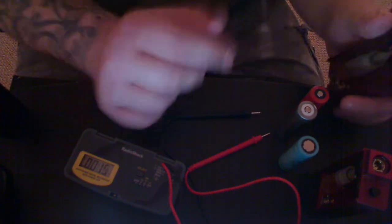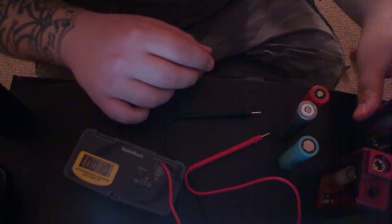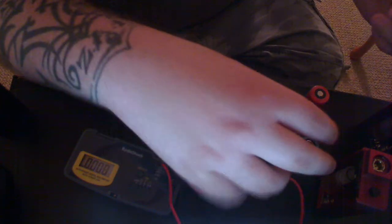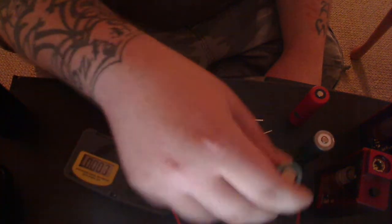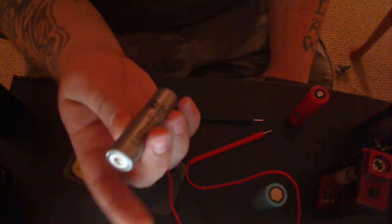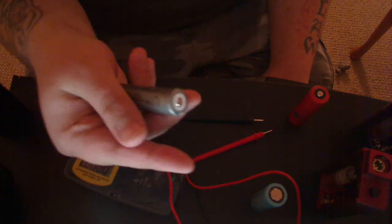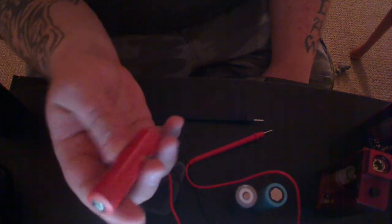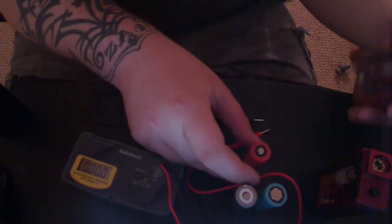What I decided to do tonight was run three different batteries and check the loaded and unloaded voltages of three different types. We've got a Tenergy 2600 milliamp 18650, an Ultrafire 2400 milliamp, and an AW 18650 1600 milliamp. These are all 3.7 volt batteries.